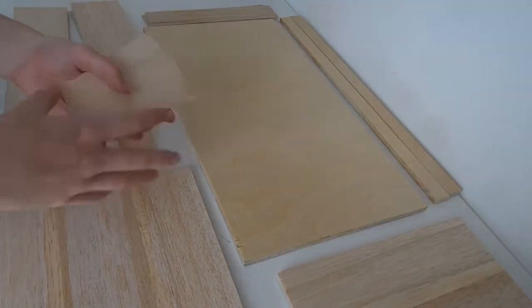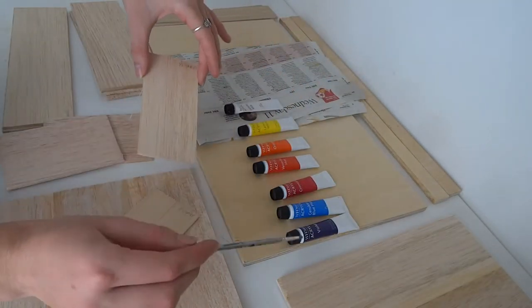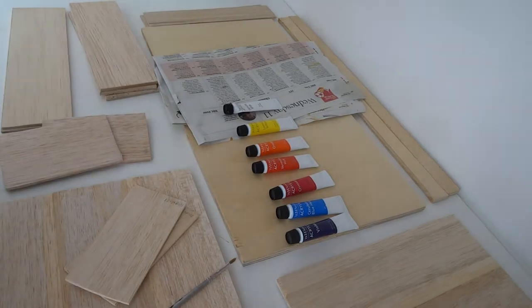Now that I had all my pieces, I took my two door pieces. I used a paintbrush and acrylic paints just to paint my design onto these door panels.